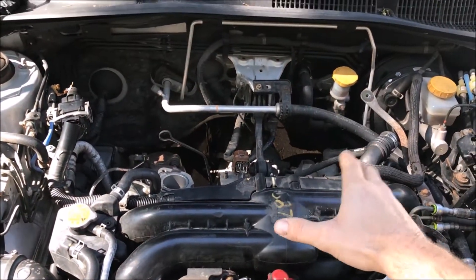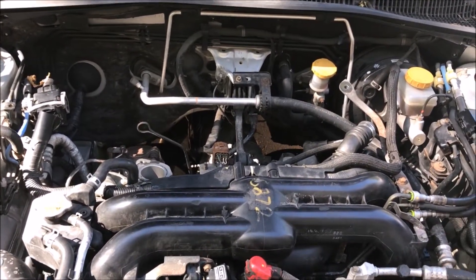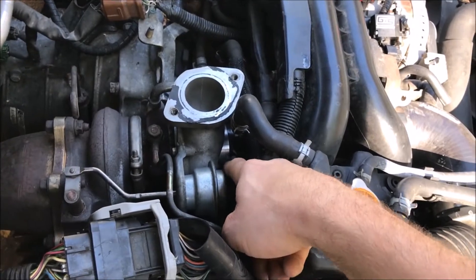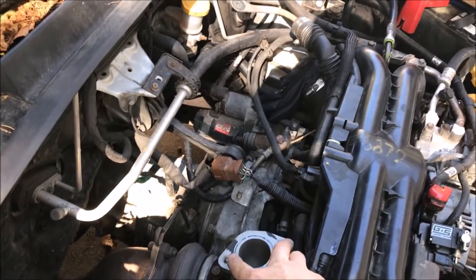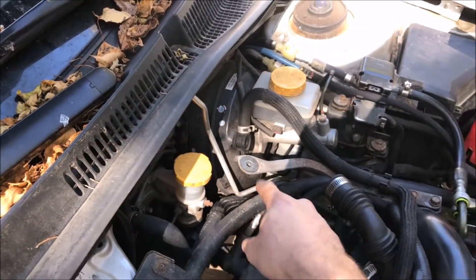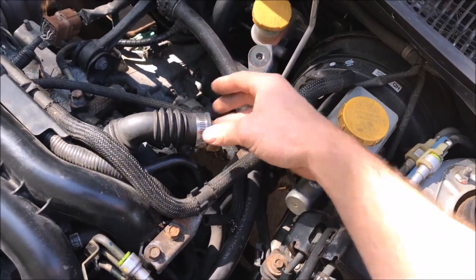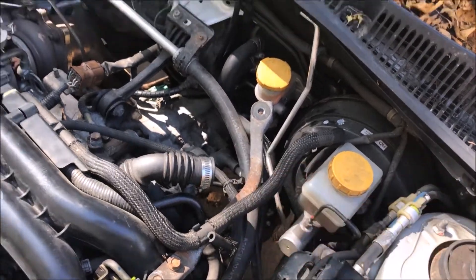I already had my intercooler off because I was replacing it before I started making the video. You don't have to remove your intercooler but it might help when you've got to do the plumbing for the vacuum lines. If you do need to remove it, it's just two 12mm bolts holding it to the turbo, one 12mm bolt holding it to the bracket on the driver side, and you've got a clamp and hose for your blow-off valve, plus a little vacuum line for the blow-off valve that just unhooks.